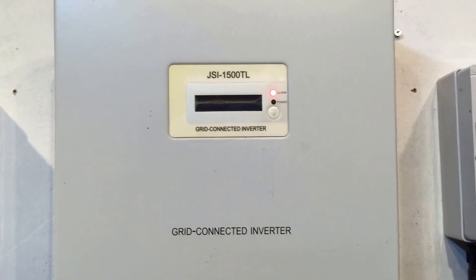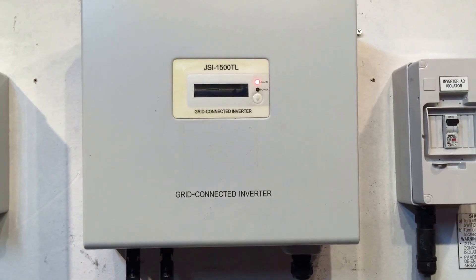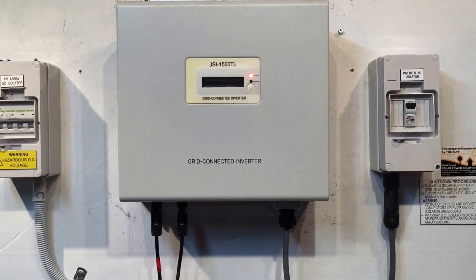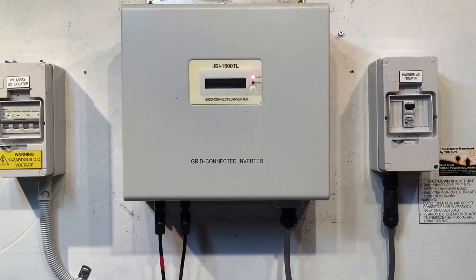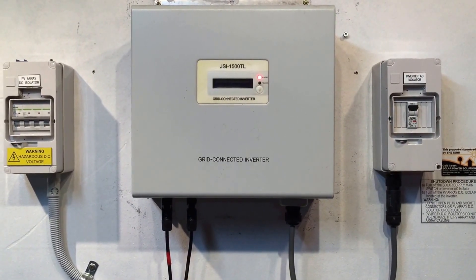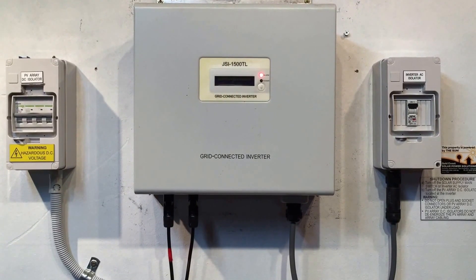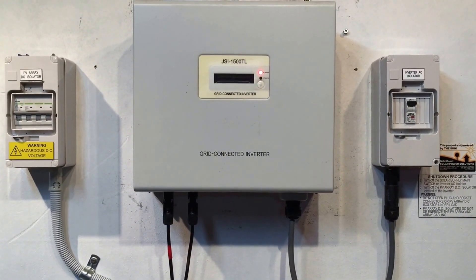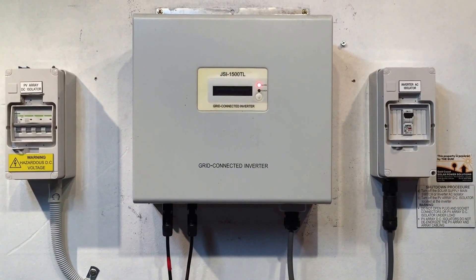Now if your JFY inverter — it could be any JSI model — is coming up with an alarm light like this and there's nothing or it's totally blank on the screen, the first thing I'd recommend is to try to reboot the system. It can be a bit like your computer — if your computer gets a glitch sometimes, a reboot is something which might fix it.